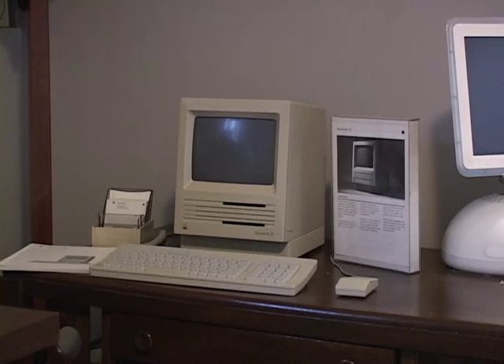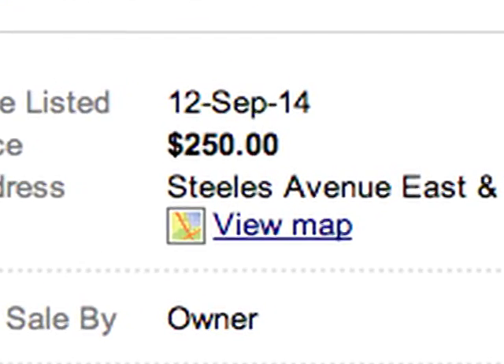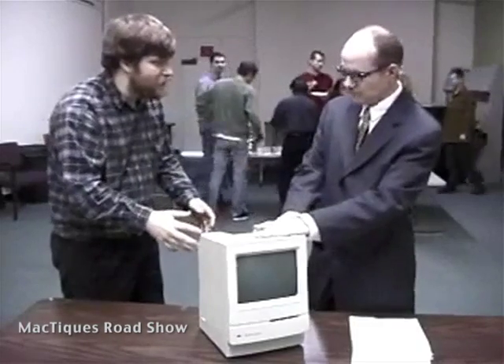Finding one to purchase online requires patience. Because there is a collector market, most sellers have inflated ideas of how much these are worth. Generally you shouldn't pay more than about $40 for an old Mac SE. "This is my retirement, man — it can't be $40!"